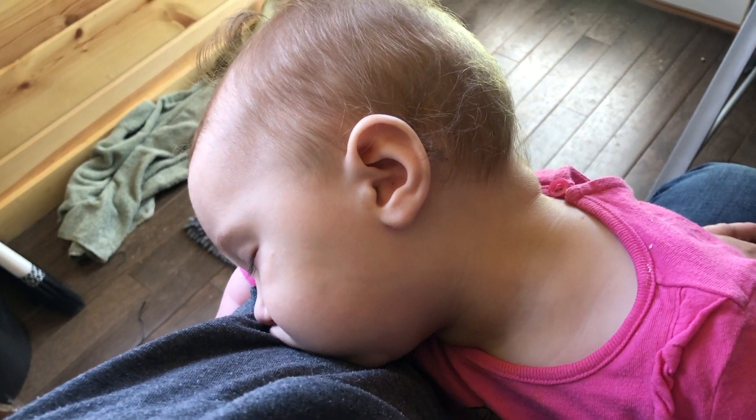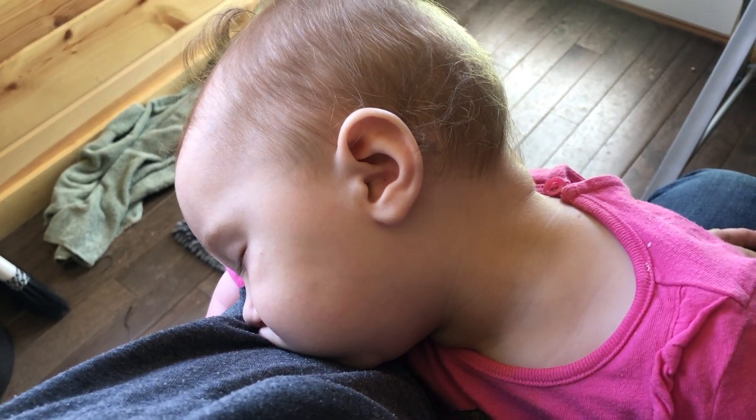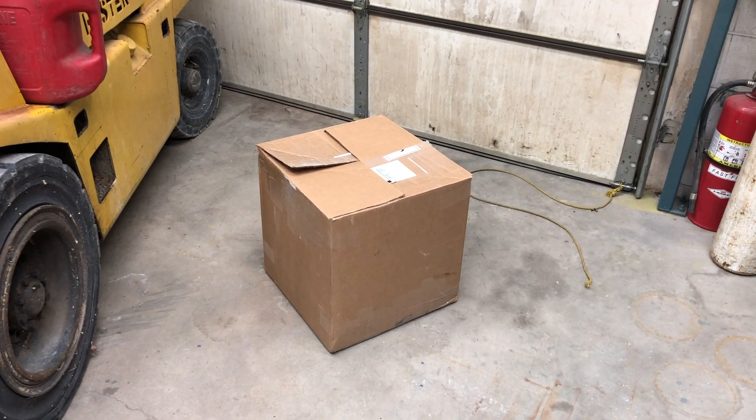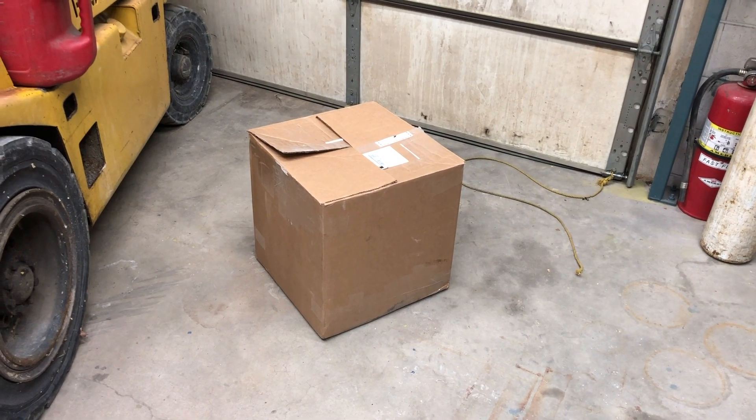Do you think my videos are boring? Do you often fall asleep? Do you want to know what's in this box? Then just stay tuned and watch what's in this box.